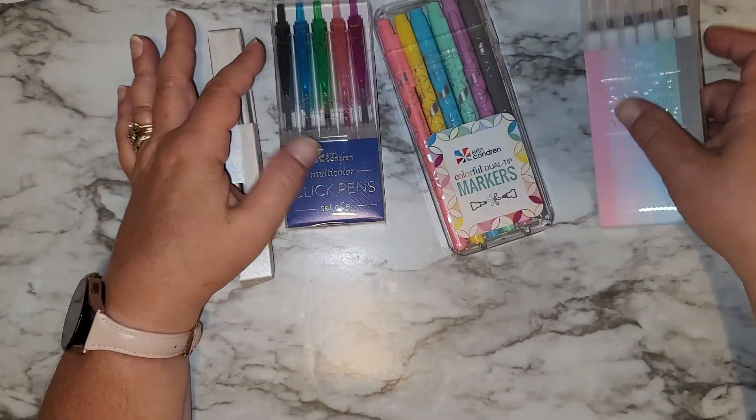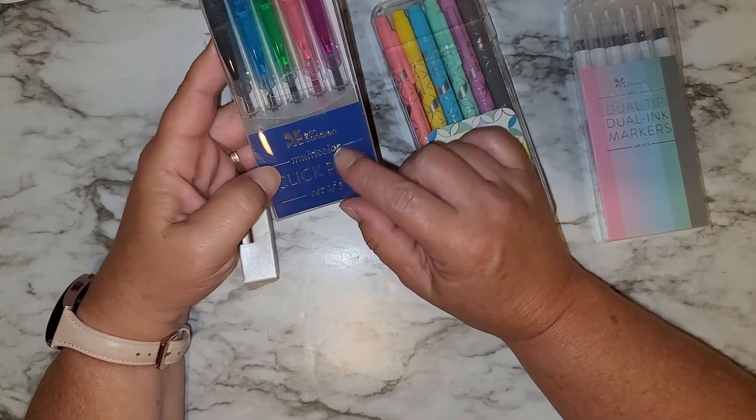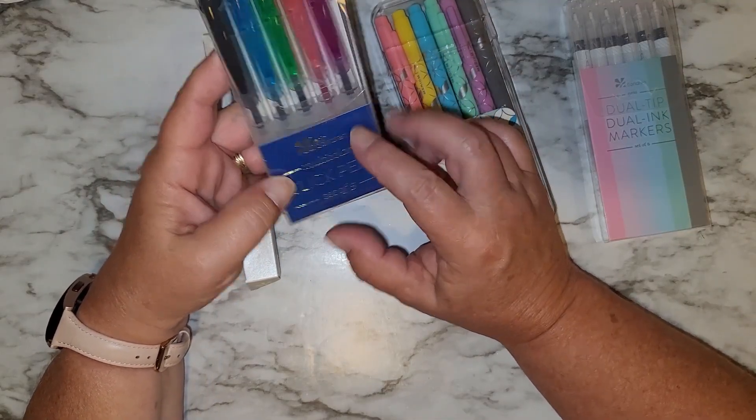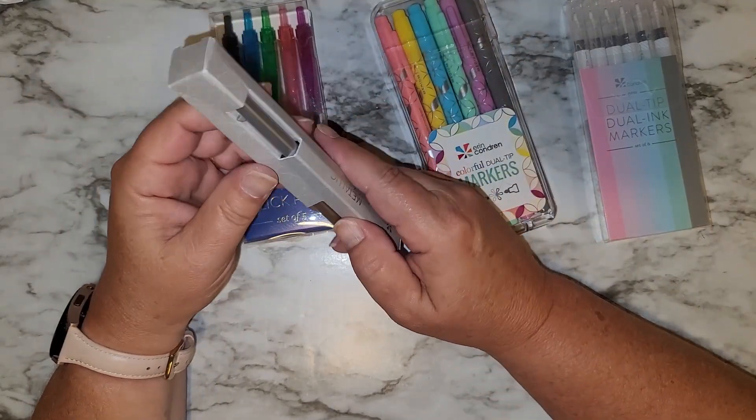I did get the writing bundle — surprise writing bundle, I think they called it. So it came with these, which I'm loving. I use the black pen all the time — the multicolor click pens that are gel. I use the black one all the time, so I'm happy that was in here.